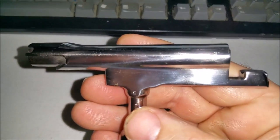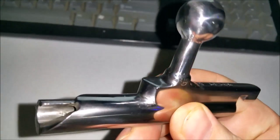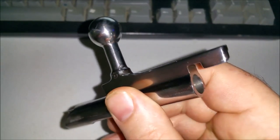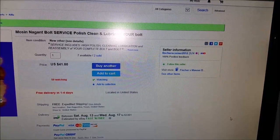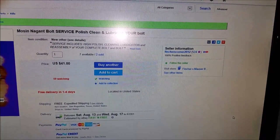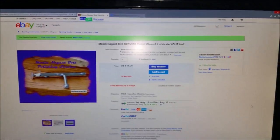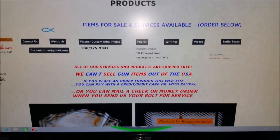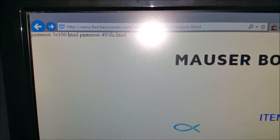Remember all those pits and scratches in that old bolt from the pictures beforehand? If I ever have to do another bolt polishing again, I will definitely recommend these people. I got them off of eBay — it's a company called Fincher's Corner. Fincher's Corner 2012, they have 100% positive feedback, and it was $41 to do the Mosin-Nagant bolt service. They also have their own website at FinchersConer.com.